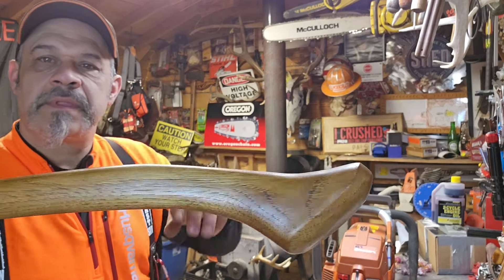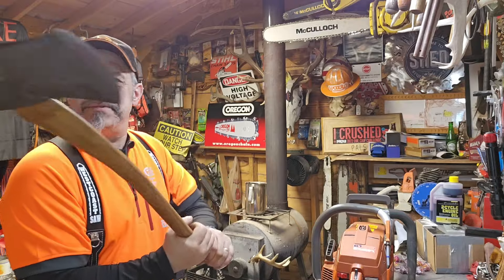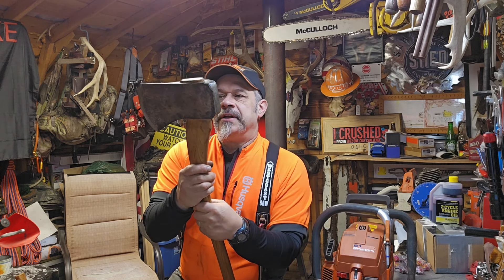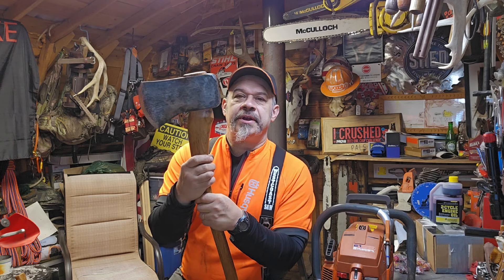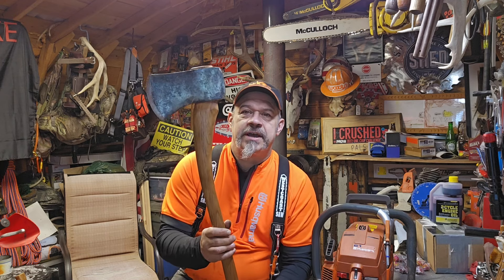Hickory handle — oh, it's beautiful. Nice work, Tom. If you're new here and you want to get in on this, go to the 'more about' section of the channel, go to the website, get the information, and jump in. The drawing is going to be on the 26th of January 2024. Pacific standard time.